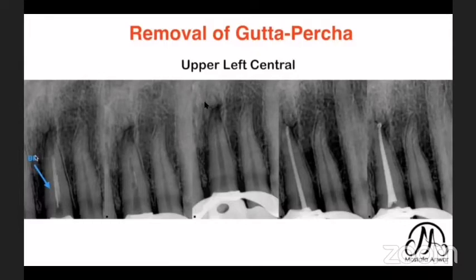In this upper left central, I had both a broken file and gutta-percha inside the root canal. After removing the gutta-percha, I took an X-ray and saw remnants of old gutta-percha covering the root canal dentine. I performed passive ultrasonic irrigation, and all remnants came out of the canal. After the master cone X-ray, I finished obturation.